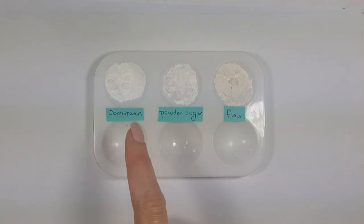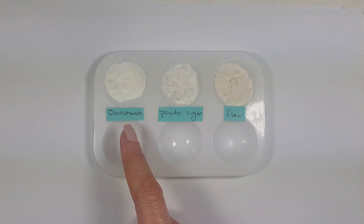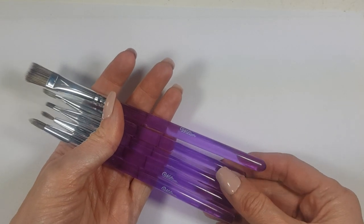For this, I'm going to be testing with some cornstarch, because a lot of people seem to be using this for their molds. But then I thought, if you don't have cornstarch, what do you do? So I thought I would test with some powdered sugar, some flour, and nothing. I'm going to be using these brushes that I got from Wilton.